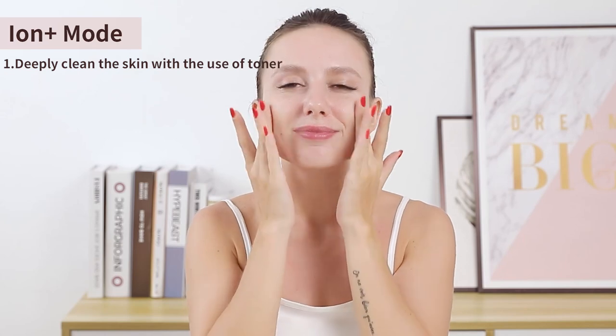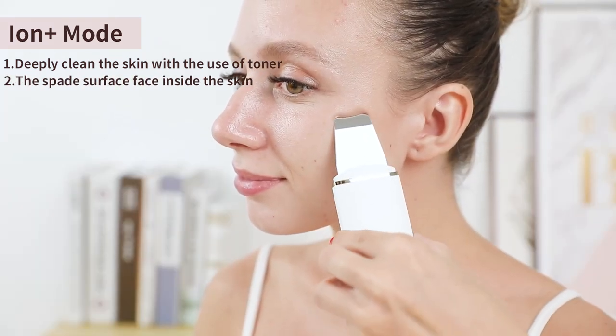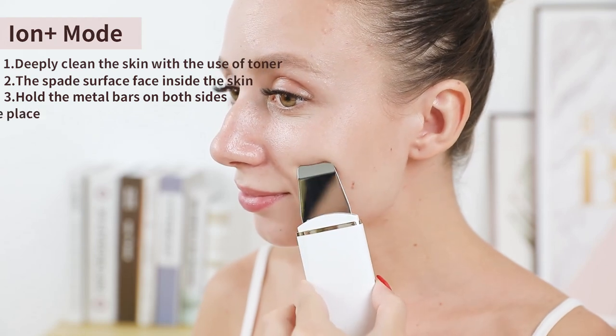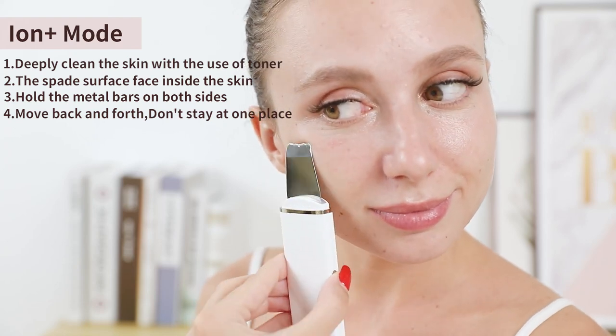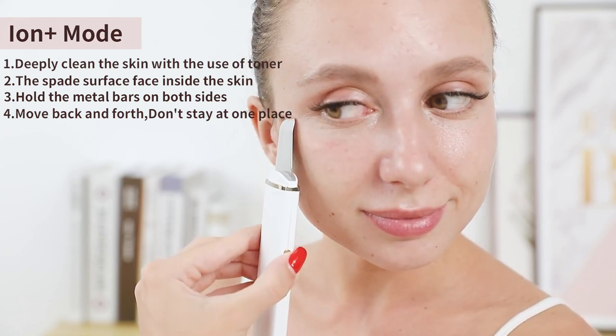Ion plus mode: use it three to five minutes every time, once to twice times a week. The positive ions will be generated when the instrument is used. The instrument works according to the principle of attraction of opposite ions. It withdraws grease and age residue from the pores so the skin can be completely cleaned. Use toner to keep your face skin moist. Choose the ion plus mode, hold the metal iron bar on two sides, and the spade surface will face inside; then slowly move it in close contact with your skin.